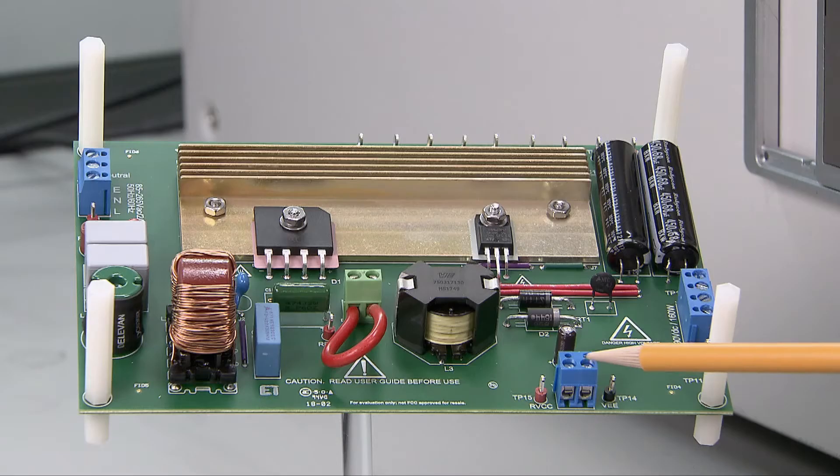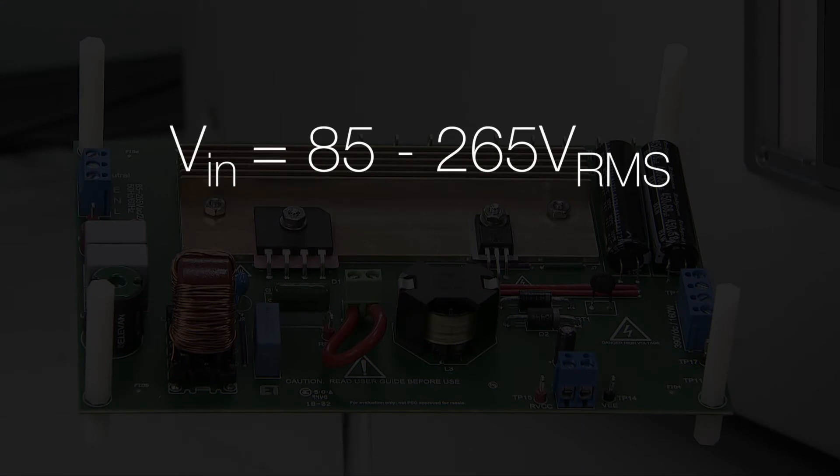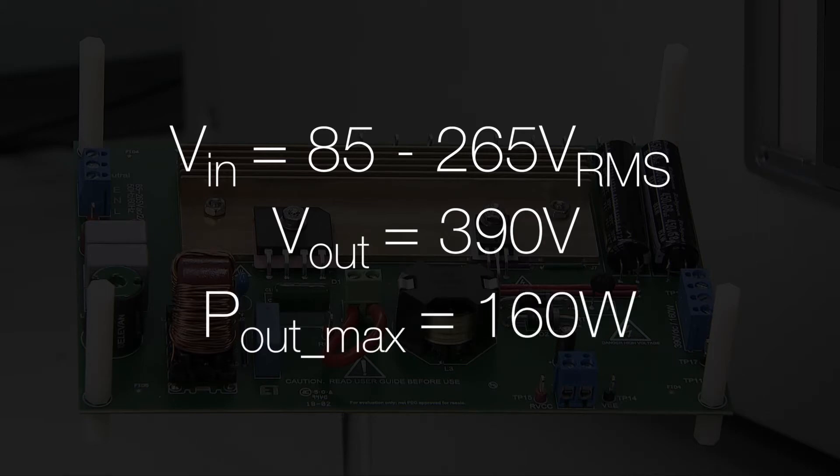This device is available at the TI store at ti.com/product/UCC28056. Hello everyone, my name is Bushenson. Today I am going to demonstrate a PFC evaluation module controlled by the UCC28056. Here is the PFC EVM controlled by UCC28056. It accepts universal AC input from 85V to 265V, with an output of 390V and full load output power of 160W.